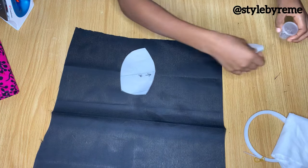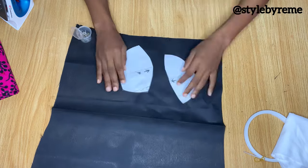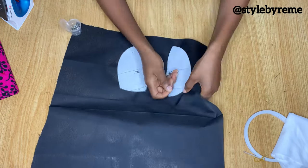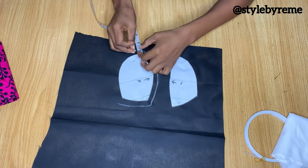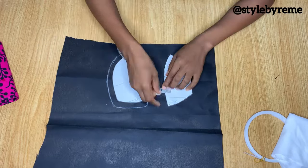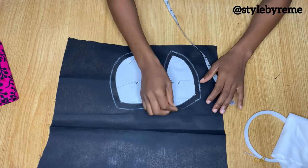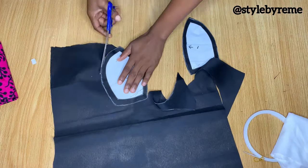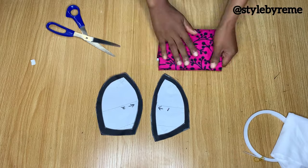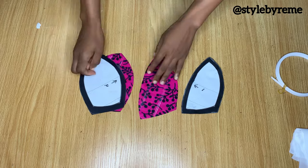The first thing I'm going to do is place my patterns on this black lining, pinning it down, and then marking half an inch stitching allowance all the way around the pattern. Once you're done with this, go ahead and cut it out. The next thing I did was use these lining pieces to cut out on my actual fabric.